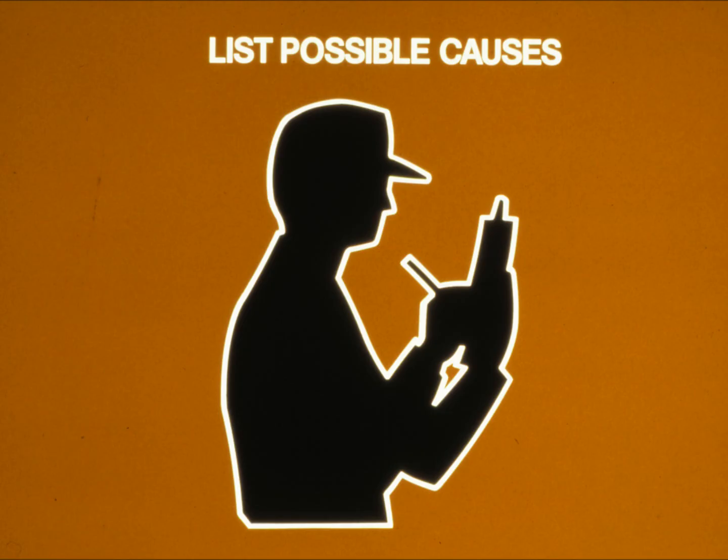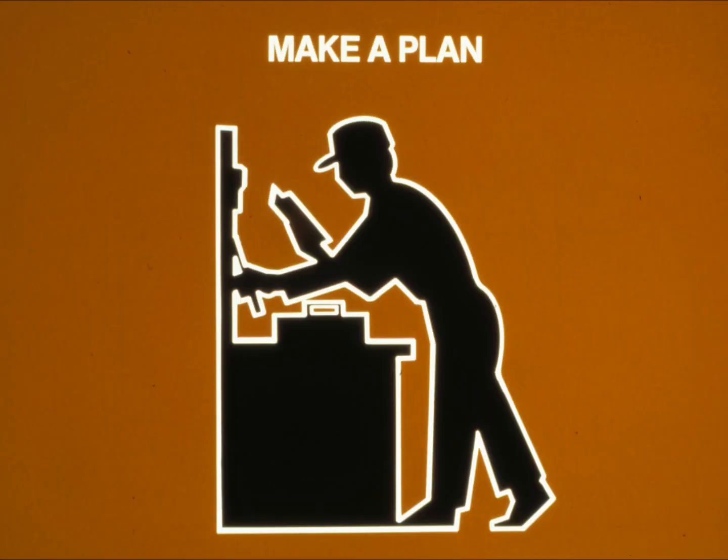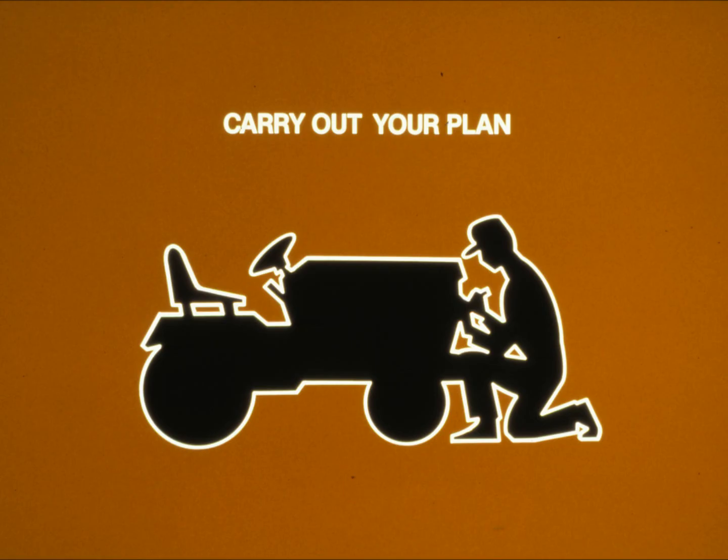After talking to the operator and running the machine yourself, you should know the symptoms. In step five, make a list of problems that could be causing those symptoms. Think about what the operator said as you make your list. If the problem appeared suddenly, a loose wire or broken component is the likely cause. If the problem developed gradually, the battery may be wearing out. With a list of possible causes, go on to step six — make a plan of attack. Decide which cause on your list is the most likely, and look at the easiest part to check first.